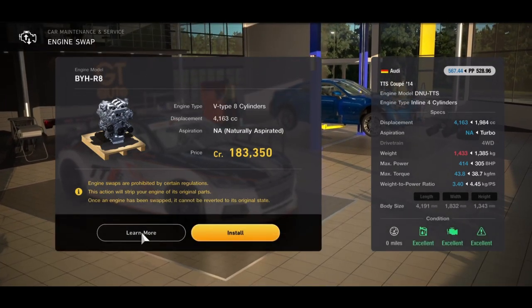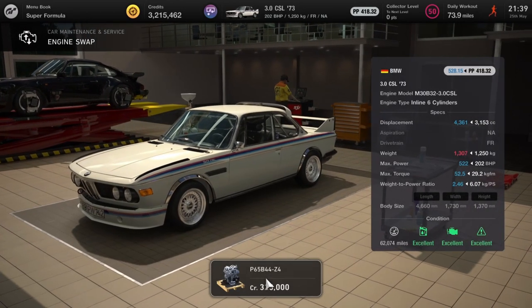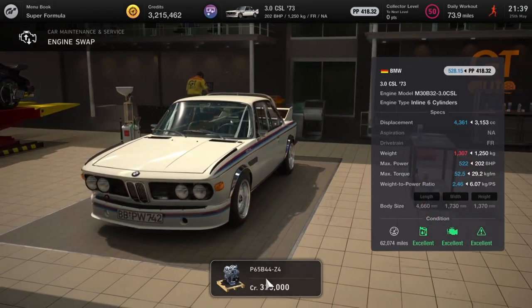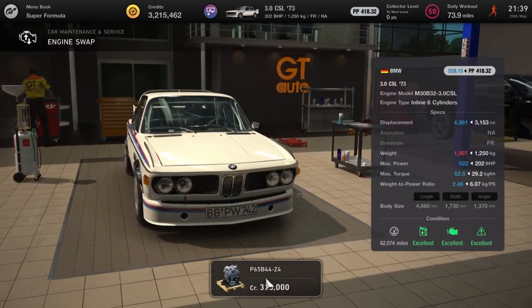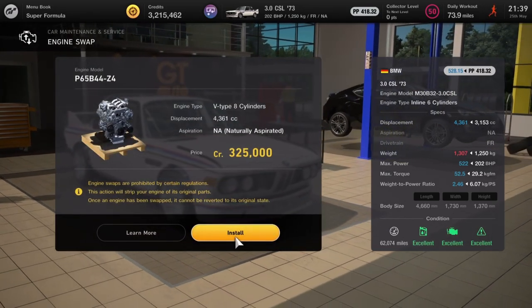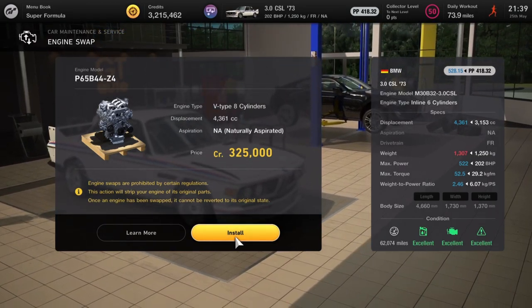Next one we're on the BMW CSL 3 Litre, and that's going to get a GT3 Z4 engine, pushing the brake horsepower up to 522 — probably enough horses to make those wheels spin all day long no matter which ones you put on. 325 grand, bit of a steal really if you want to drive this puppy around some of the more intense races.